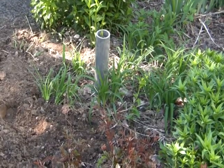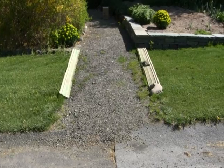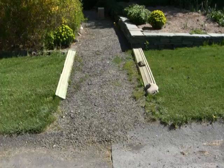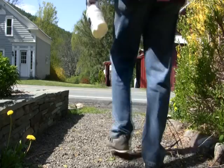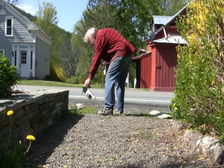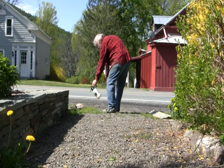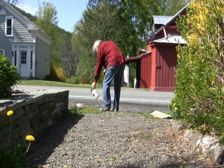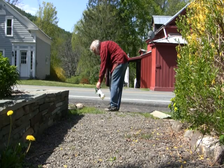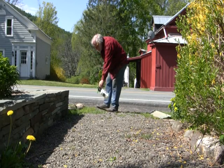Here you can see I am trimming the edges of my walkway, again by putting shields up to protect the grass that I don't want to kill. For large areas I use a 1-to-50 dilution of the glyphosate salt, and for particularly pernicious and stubborn plants I use as high as 4 ounces per quart in order to guarantee that I get a good kill.